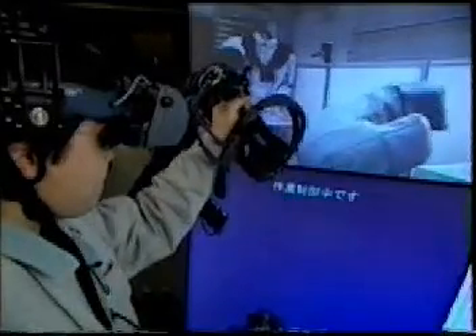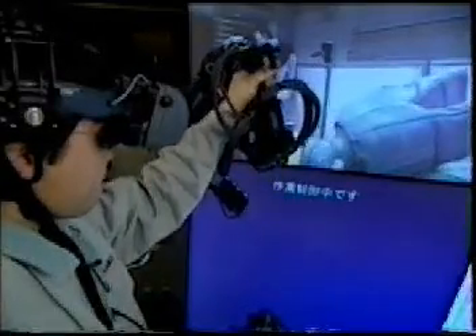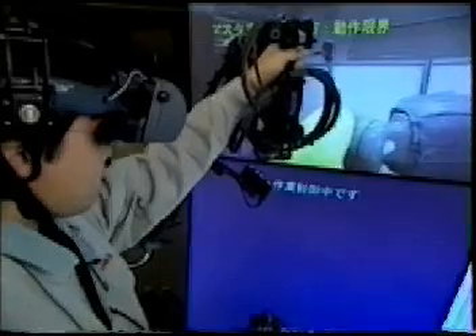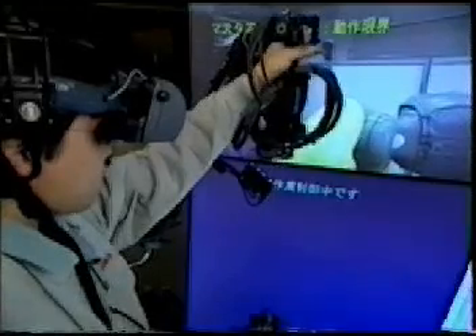The operator can control the position and orientation of the robot hand by the master arm, and the force applied to the robot hand is fed back to the hand of the master arm.